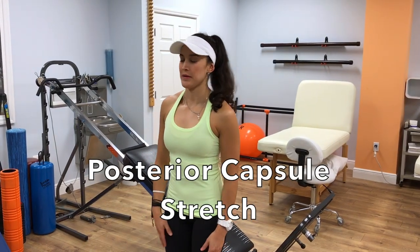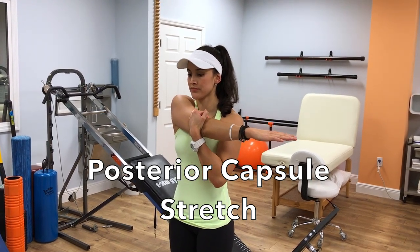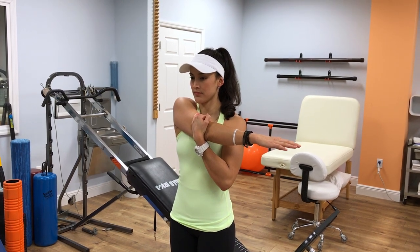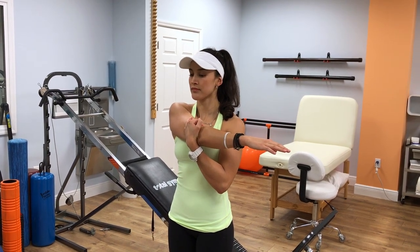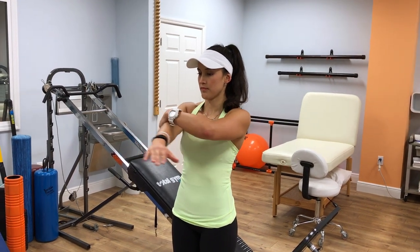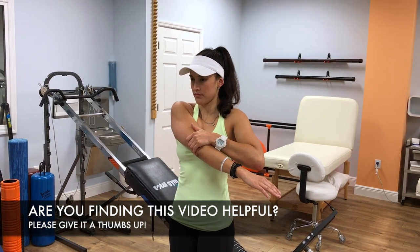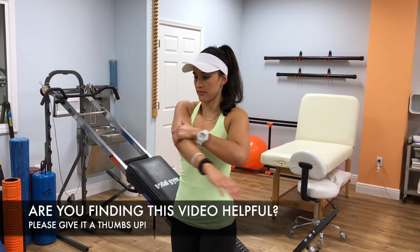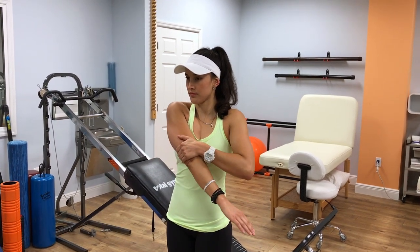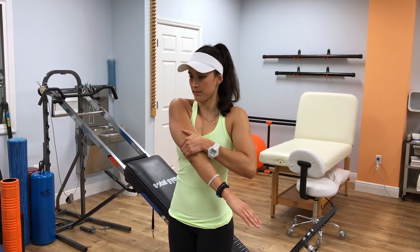This is another great stretch for the posterior capsule of the shoulder, especially when you have a lot of tightness. Here you're going to be stretching your arm right across your chest underneath your chin, giving a nice gentle pressure across the back of your elbow across the chest, feeling a stretch just in the back of your shoulder. If you're getting any pinch or pain in the front part of your shoulder, bring the arm down as shown, and hold that stretch for 10 seconds.